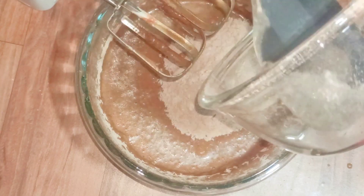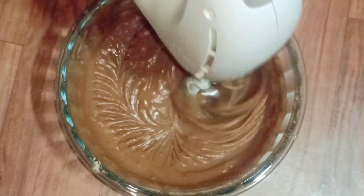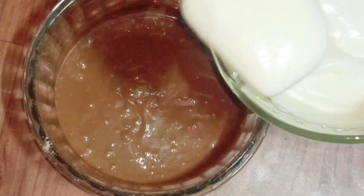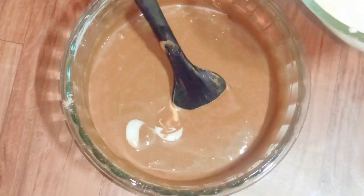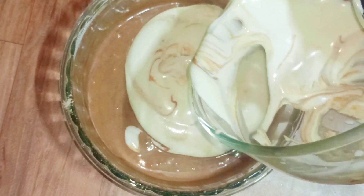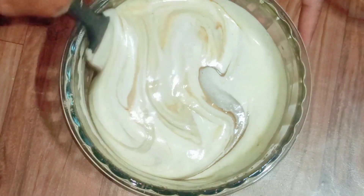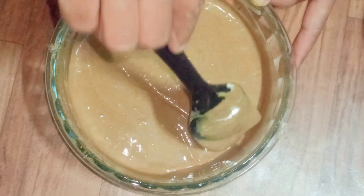I'm going to add the dry ingredients in 2 batches — this is the second batch. They are well incorporated, you can see. Now I'm going to mix in the egg white also in 2 batches. We have to be very careful while mixing the egg white — always mix slowly with the cut and fold method like this. It's done now.